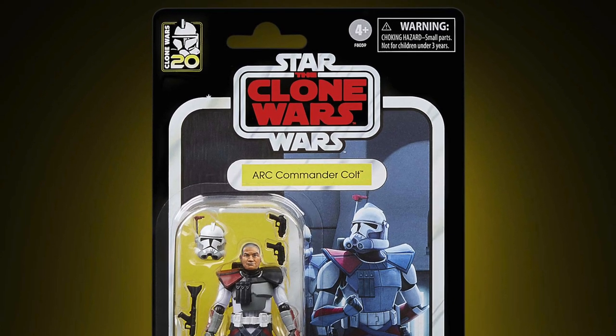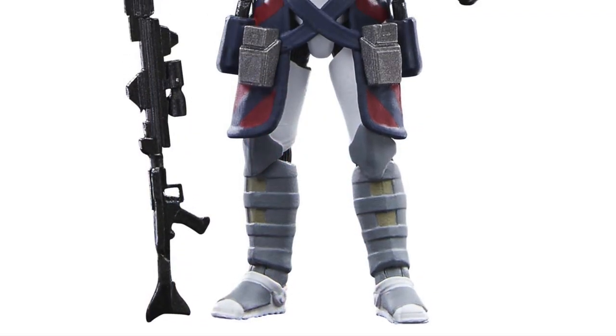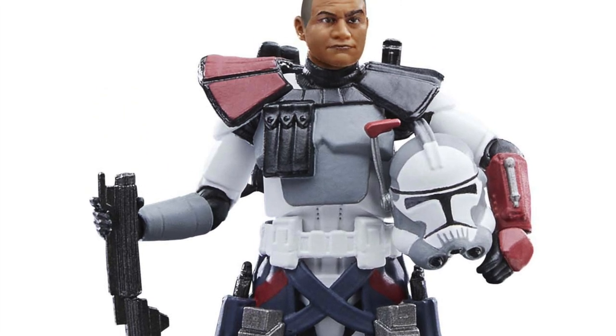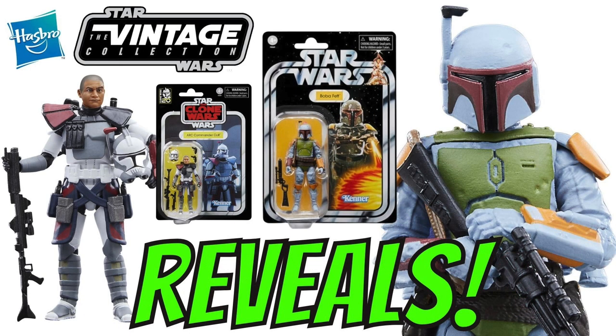The figure features premium detail and design across product and packaging inspired by the original Kenner line. This one is going to be available for pre-order tomorrow on the 9th of November at 1pm Eastern Standard Time, and it's going to be exclusively at Walmart — which obviously isn't something you guys in the US are going to want to hear. I'm pretty sure this one will also be available in the UK on all the usual fan channels. So there you go — that's the two reveals this week for Bring Home the Galaxy, revealed on StarWars.com. Let me know your thoughts in the comments below, thank you so much for watching and we'll see you on the next one.